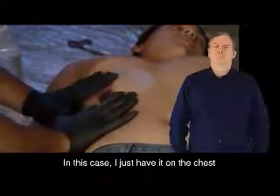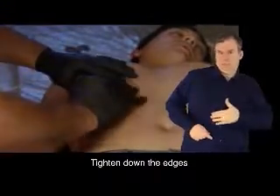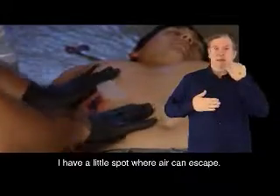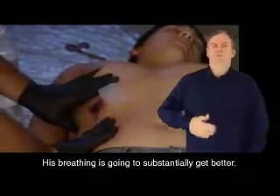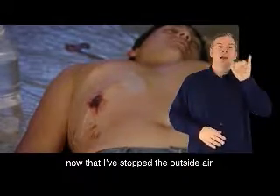In this case, I just have it on the chest, so I go ahead and put the Halo chest seal in place, tighten down the edges, and right where the flap is, I have a little spot that air can escape. His breathing is going to substantially get better now that I've stopped the outside air from coming into the chest cavity.